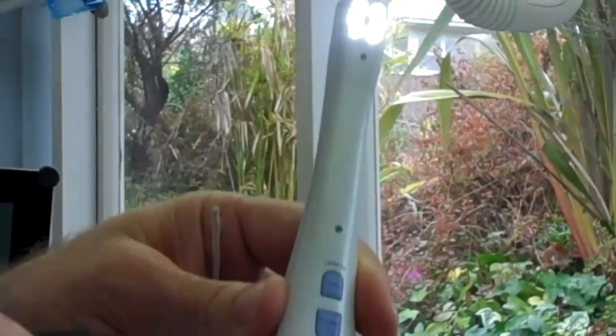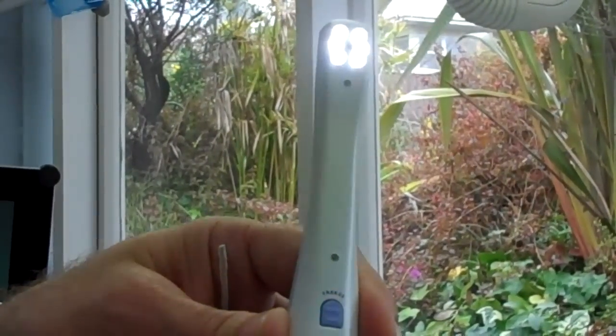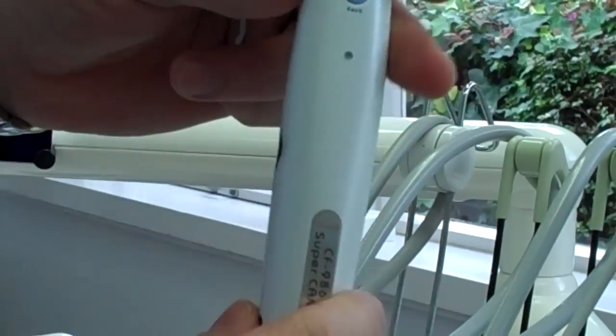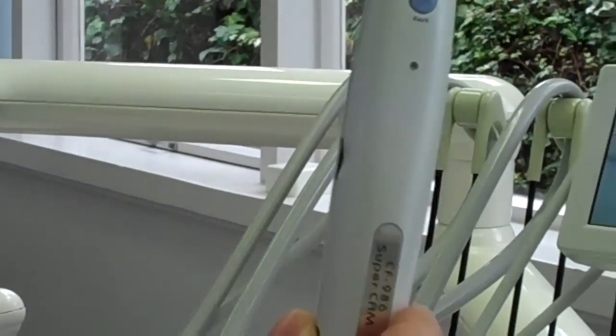There's a mini SD card that goes into the camera and all photos will be stored on it, so you can take the images and put them onto a PC as well.